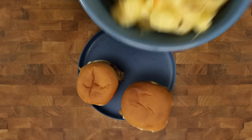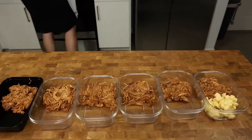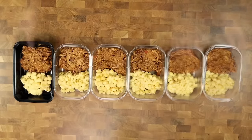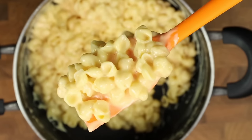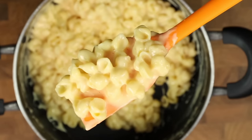You have one meal prep nailed down, but it would make life way easier if you had two meals prepped and ready at once. In this video here, I prep delicious pulled pork sandwiches and mac and cheese for the entire week — that's just 600 calories and 70 grams of protein. Until next time, deuces.